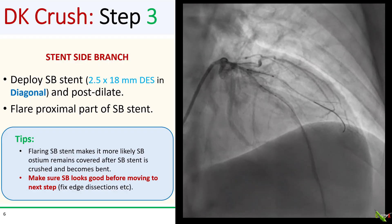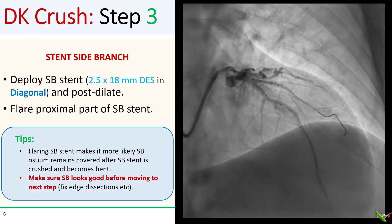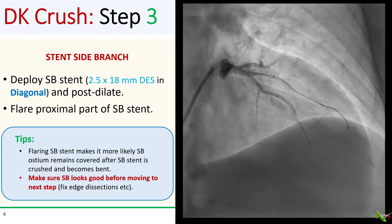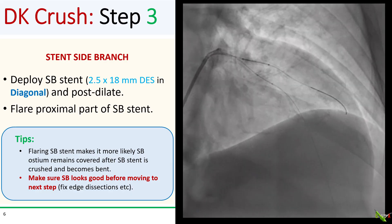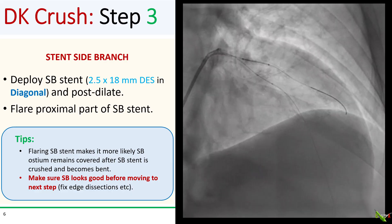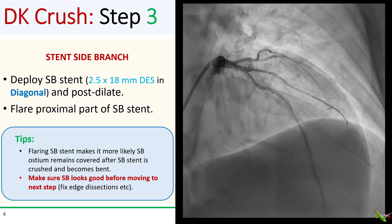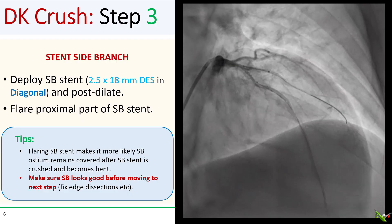Once your main branch balloon is in place and you're happy with the position of your side branch stent, go ahead and deploy the side branch stent. After that, make sure you post-dilate the stent nicely and confirm the side branch looks good before moving on. I also like to flare the proximal part of the side branch stent by positioning the post-dilating balloon so that part of it protrudes proximal to the stent — this helps ensure the distal part of the side branch ostium stays covered after the stent is crushed and becomes bent.